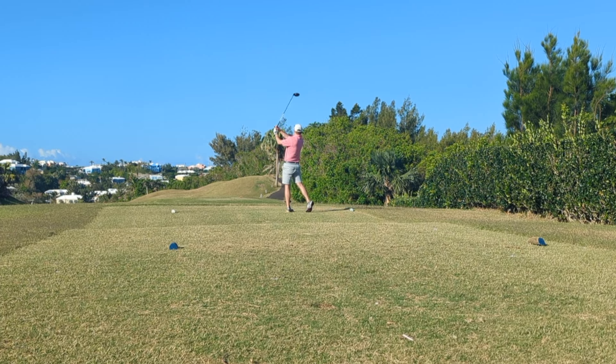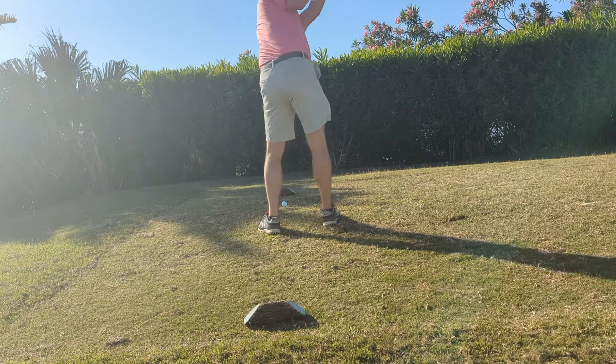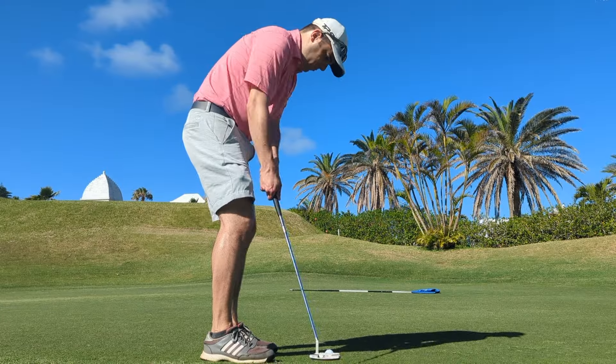I learned how to golf at a very young age, but only more recently have I decided to get serious. On a recent trip to Bermuda, I decided to play nine holes at Belmont Hills Golf Club. Come along with me as we take a look at the course and give it a review.